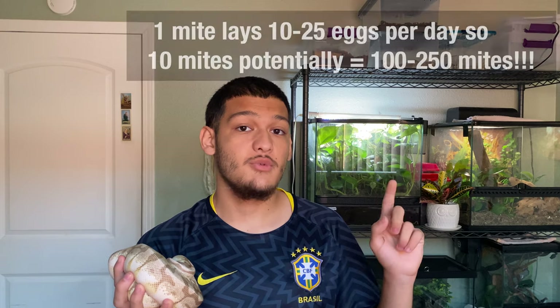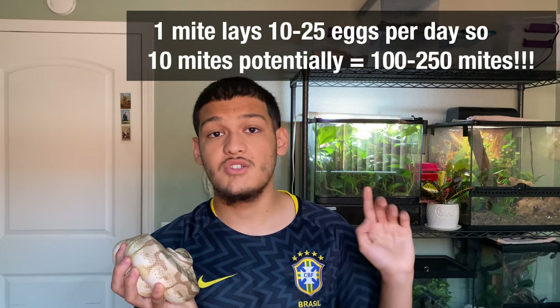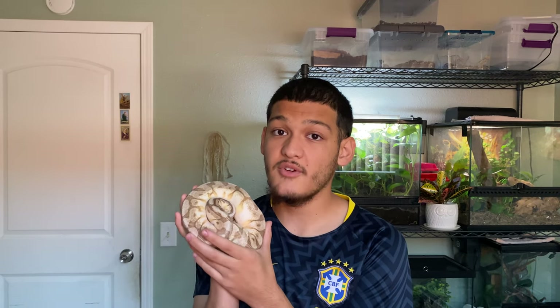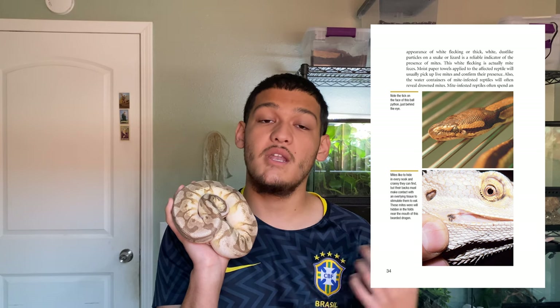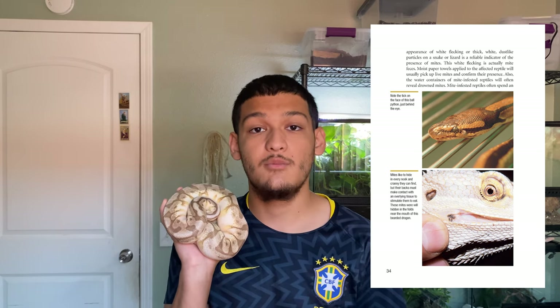Snake mites can multiply rapidly from just a handful — I'll leave the exact numbers on screen. They rob a lot of nutrients from the blood flow of the ball python, which is really scary. And while I keep saying ball pythons, this affects all types of snakes and even other reptiles. I've seen and heard stories of snake mites attaching to other scaly animals and causing the same problems.